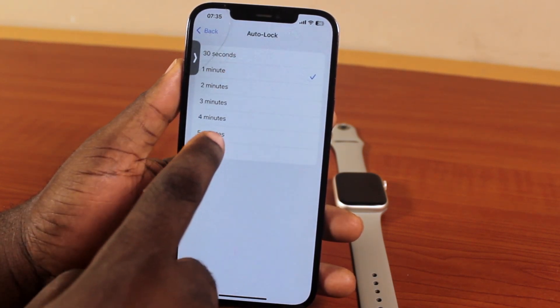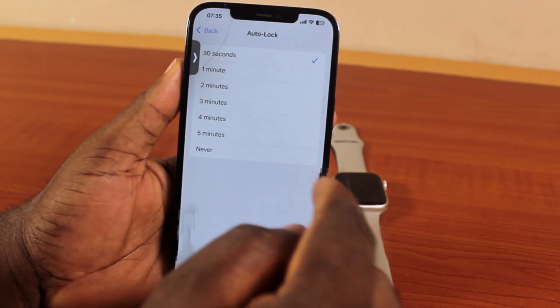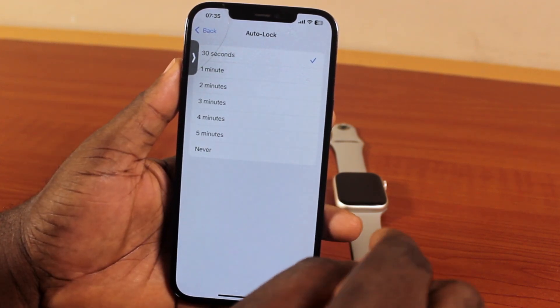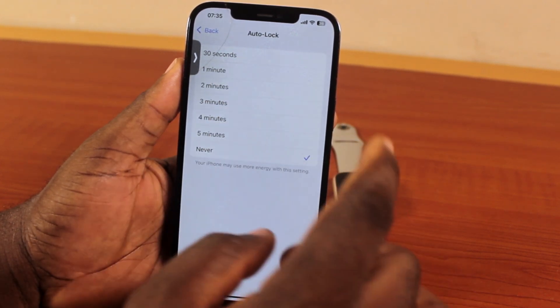Once you've selected Auto Lock, select between one minute and Never. Do not select 30 seconds — if you select 30 seconds, this can make the Apple Watch remote camera not work. So go ahead and select between one minute and Never.